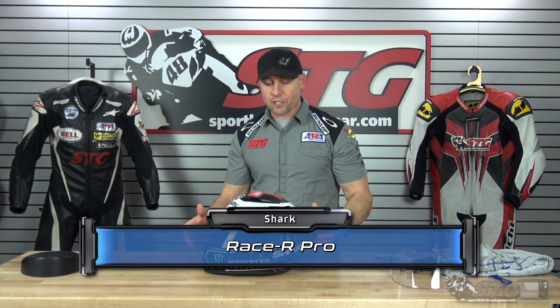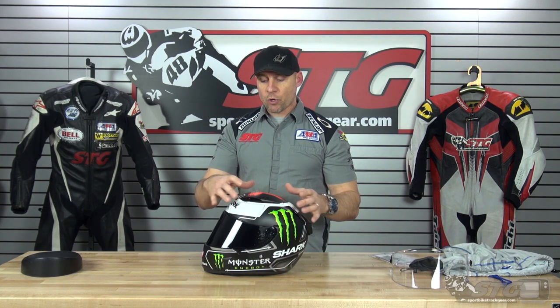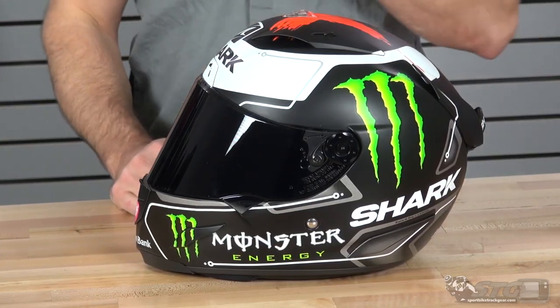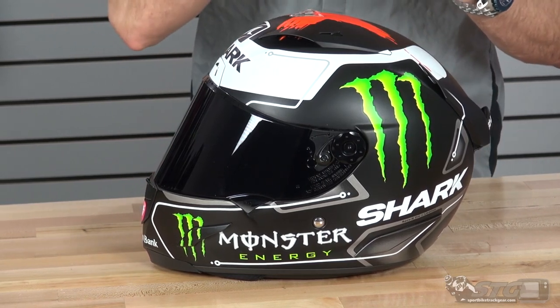The Shark Race R Pro is available in a couple of versions. The one we're going to talk about today is their carbon aramid — fiberglass with some carbon in it. There's also a full carbon version. The primary difference is weight. In a size medium, we weighed this fiberglass version at 3.35 pounds on our scale. The full carbon dips just below 3 pounds in the same size.